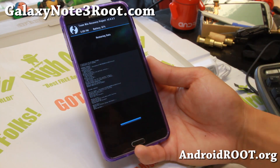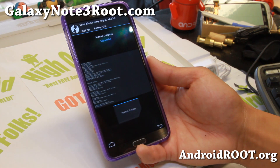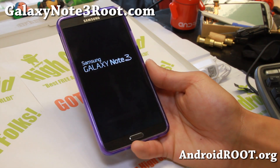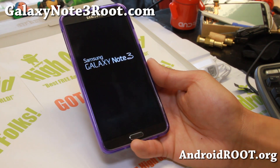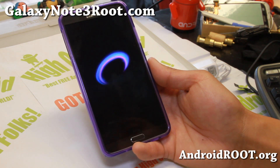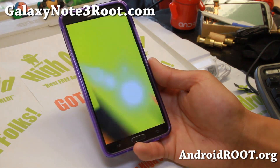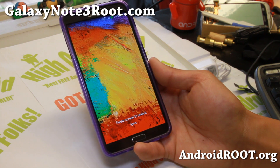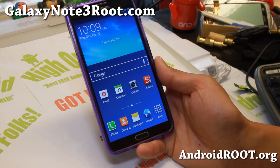It is restoring data here and it should be done in a second. Reboot system now. You should be back on your stock ROM, or whatever ROM you've restored. And I've restored my ROM perfectly on my Sprint Galaxy Note 3.